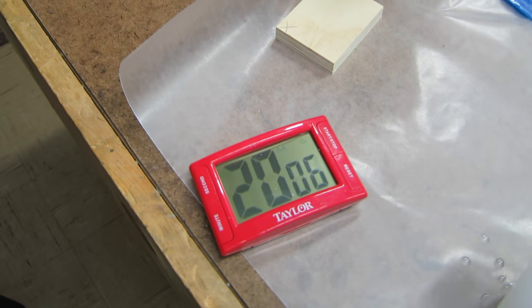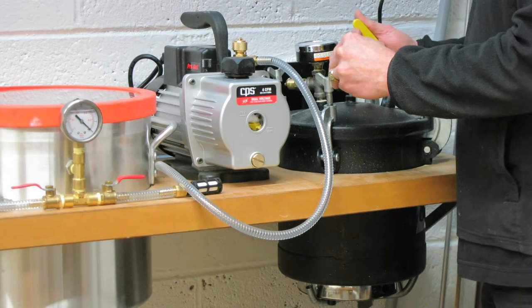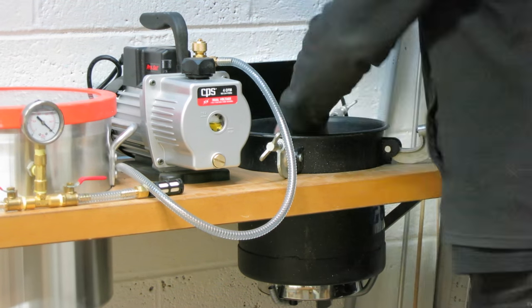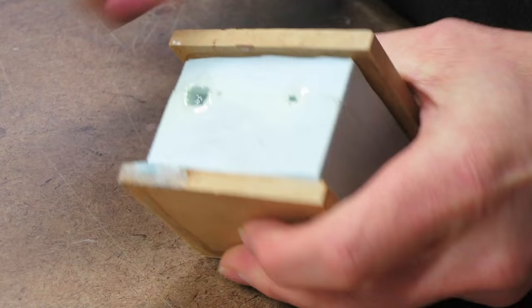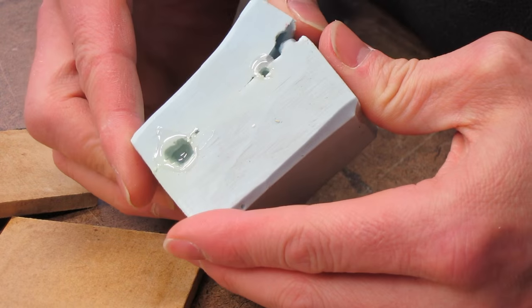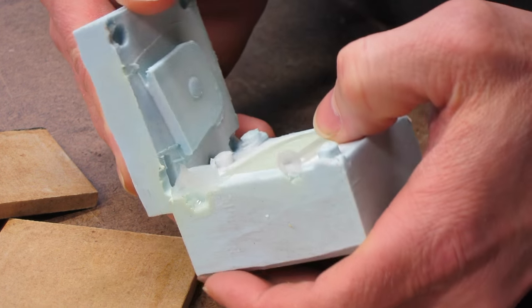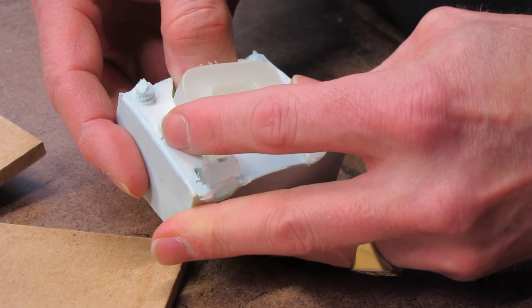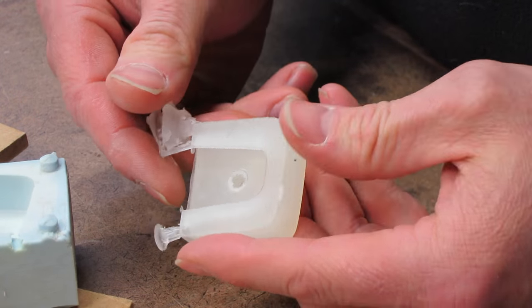A couple of hours later I let the air back into the tank and we take the part out for demolding. Let's take the two halves of the silicone mold apart — just carefully, nice and gentle, pry it apart. We have some undercuts to deal with; we don't want to rip the silicone, but if you're gentle you can get dozens and dozens of parts out of a mold like this.